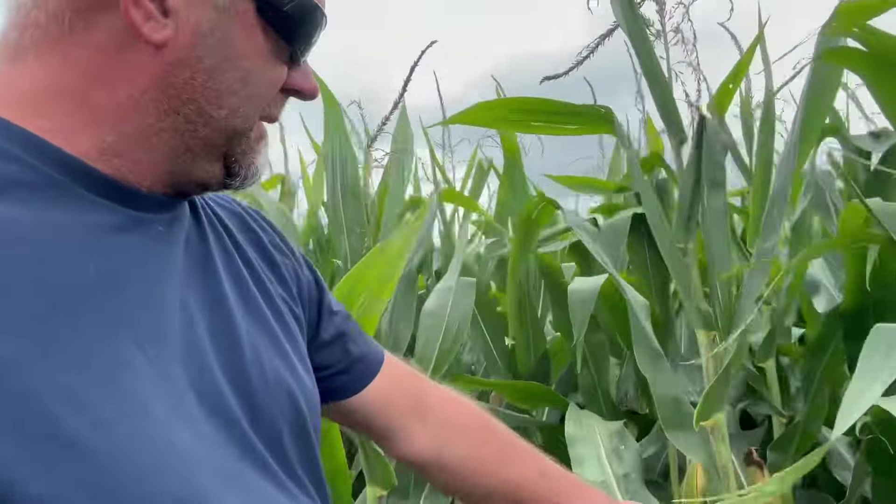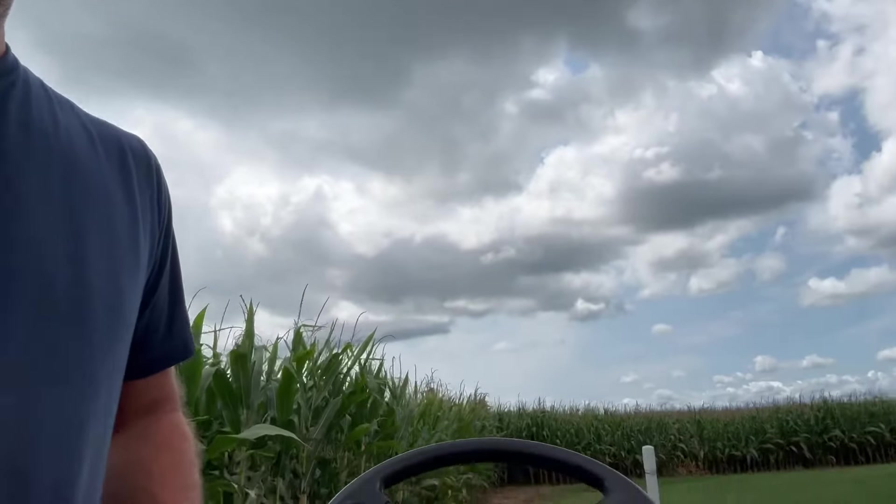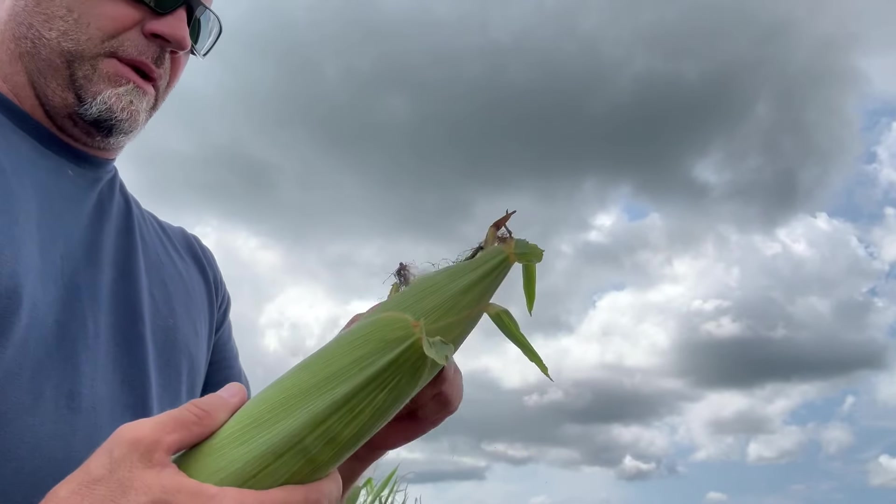I just got back from vacation. I want to check this 105-day corn right here. I'm going to pull an ear off — I hate pulling ears off — but we're going to see what it looks like. Let me set you guys somewhere that you don't fall. Let's see what it looks like.